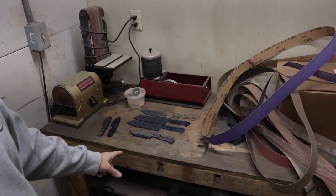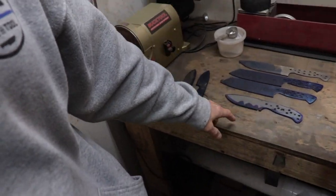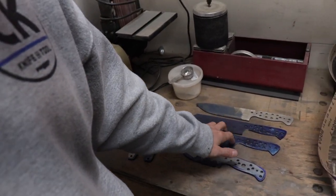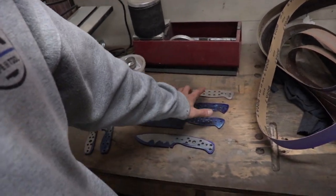I have a whole bunch of knives back here I'm working on. I've got a couple of Jaspers, a Montana in stainless steel, two kiritsukis in stainless steel, and a chef's knife in stainless steel.